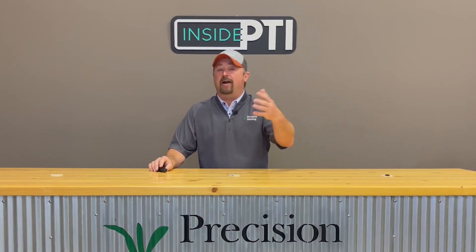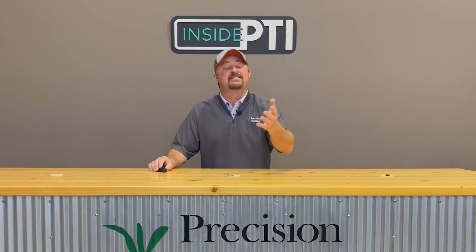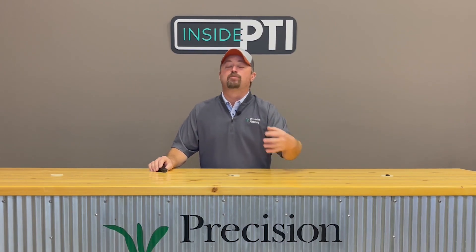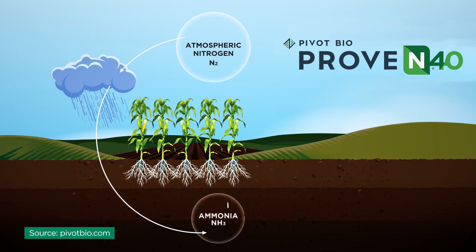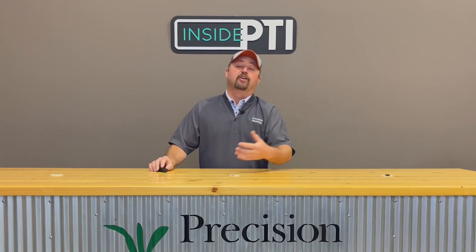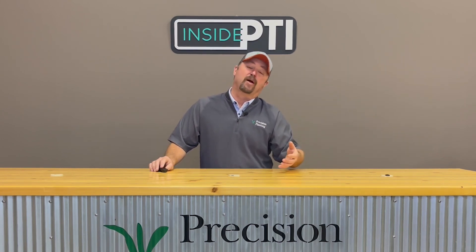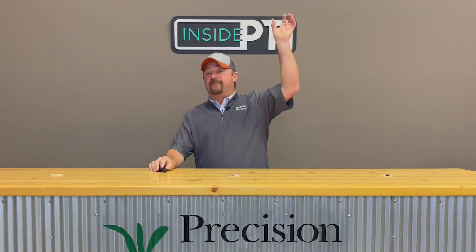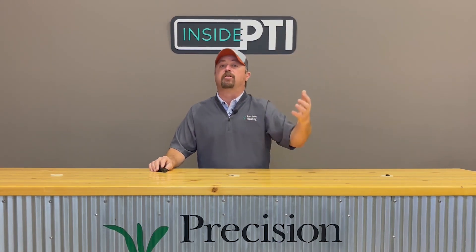Our atmosphere today is about 78 percent nitrogen, but that nitrogen is not usable to a crop — it's not in a form that's usable. Pivot Bio's Proven product actually works to convert the nitrogen that's in the atmosphere and make it into a form that the plant can actually use throughout the season. This is very similar to soybeans — soybeans need nitrogen but they convert atmospheric nitrogen into a form they can use, and this is a very similar concept.